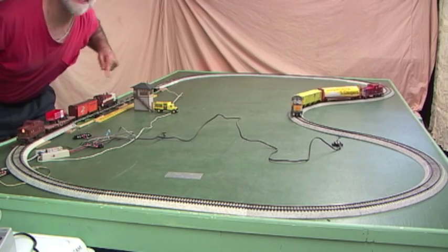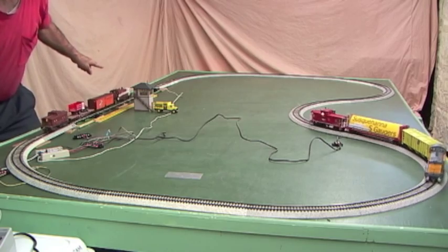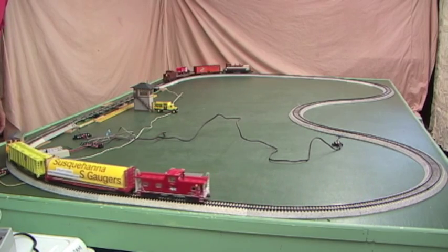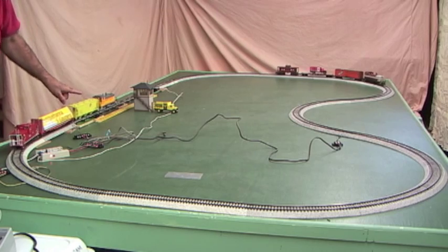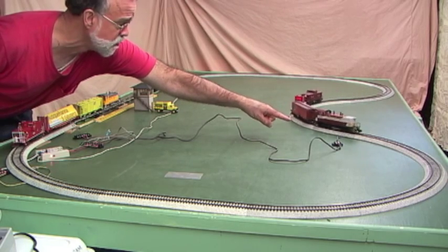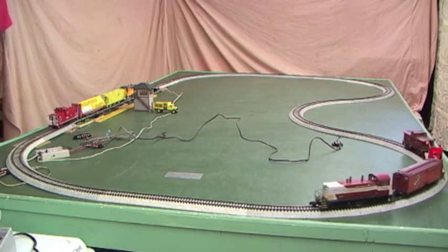The train waits at the block until the second train gets over to the reed switch, then it triggers the block and that train at the block takes off. Now this train is slowing down and stopping at the block, and it'll wait until the second train comes around the loop, goes over the acceleration reed switch, and triggers the block to start.